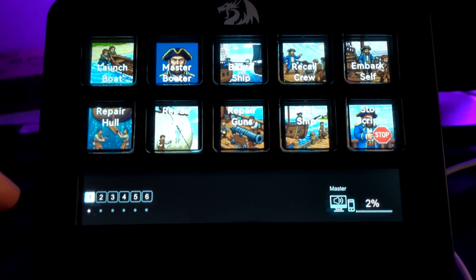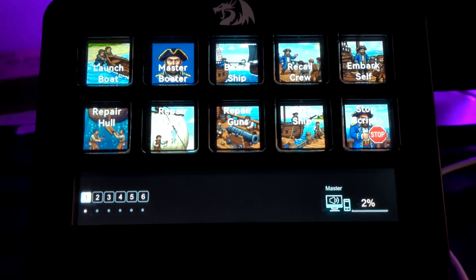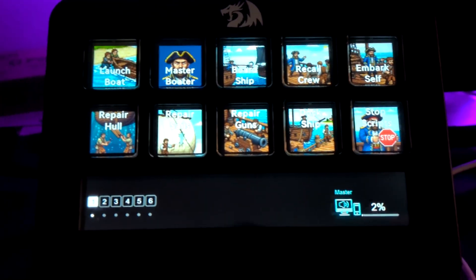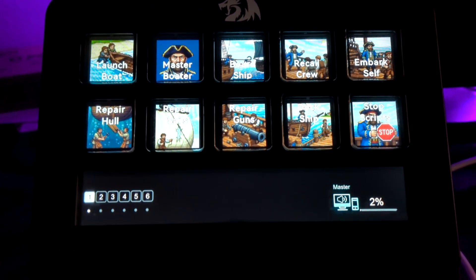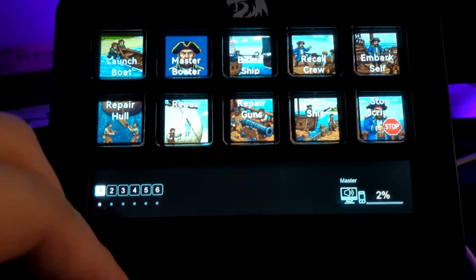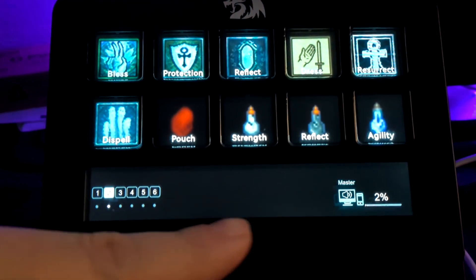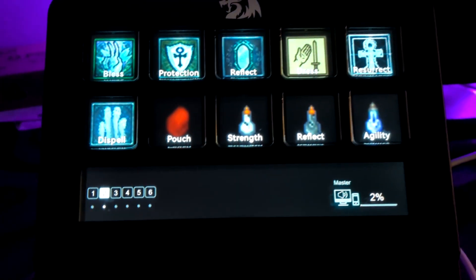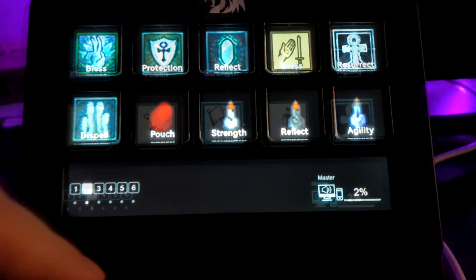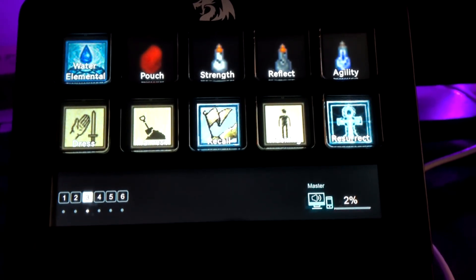I did put labels on each one so I know what they do. So this is my boating profile — I got various options like launching the bow, repairing the hole, things like that. So this makes things a lot easier and visually pleasing, letting me know as a player which button does what. I do have a volume adjustment over on the side there, and I can program two other buttons down there with the slider, but I've yet to figure out which one would be most useful to me.